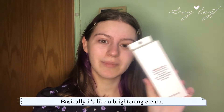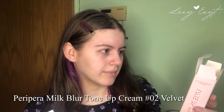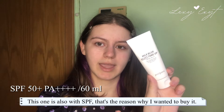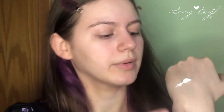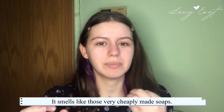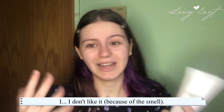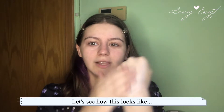Next is this tone-up cream — basically a brightening cream that lifts maybe half to one tone — by Peripera, the Milk Blur Tone-Up Cream in shade zero velvet. It also has SPF, which is why I wanted to buy it. I'd say it does more like a half-shade lift than a full tone. It's like a paste, not very liquidy. What I don't like is the fragrance — it smells like cheaply made soap and it persists throughout the day.